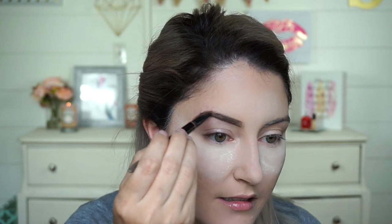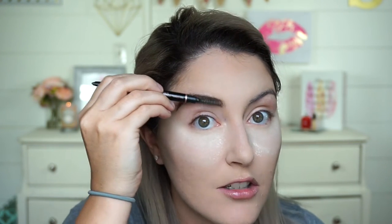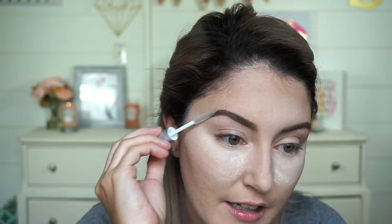Then just fill it in — easy peasy. I don't have your typical Instagram brows, but this is just what I like. I don't like it too harsh or too minimal, kind of like a little balance. Bottom, top, fill in, brush — you're good to go. I'm also going to run a little bit of clear brow gel through my brows. Any brow gel will work; it's just like hairspray for your brows — it keeps them in place all day.